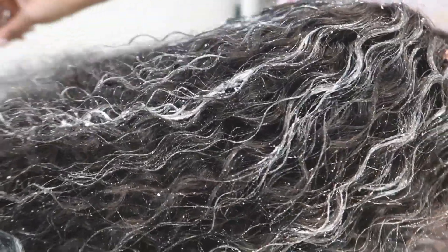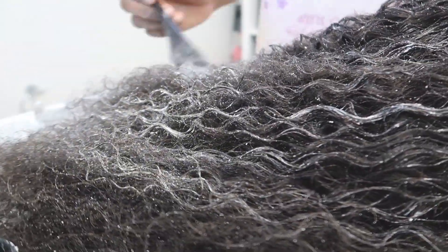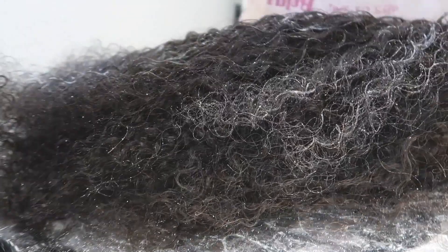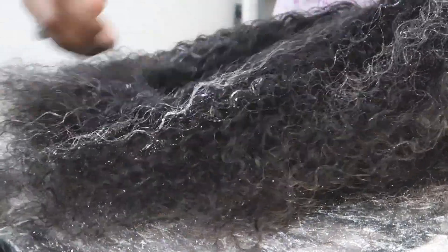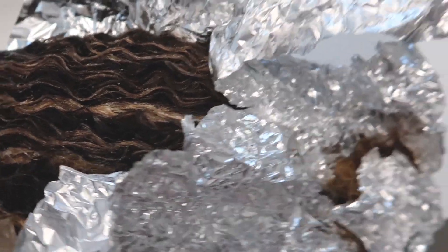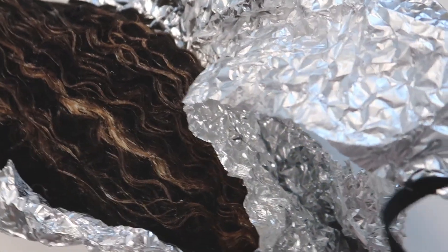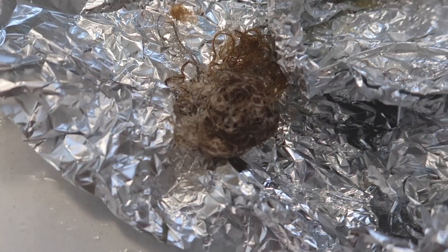The bleach solution was a little dry — I probably could have used a little bit more developer to make it more creamy. Now I'm switching over to the 30 developer for the bottom end of the hair to create that gradient effect. I'm trying to be generous, but I'm eyeballing it, so some parts had more color than others. After I finished applying all the bleach, I wrapped it in foil and let it sit for about 40 minutes, then came back and rinsed it off.